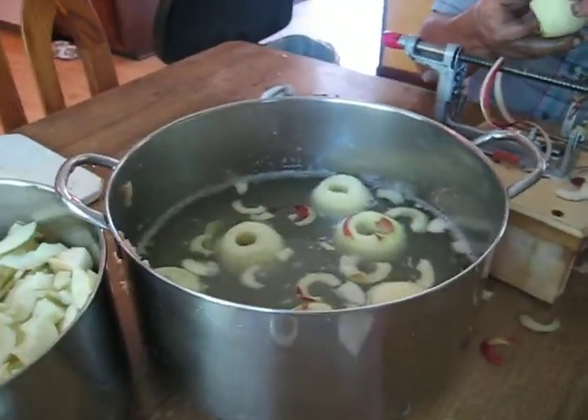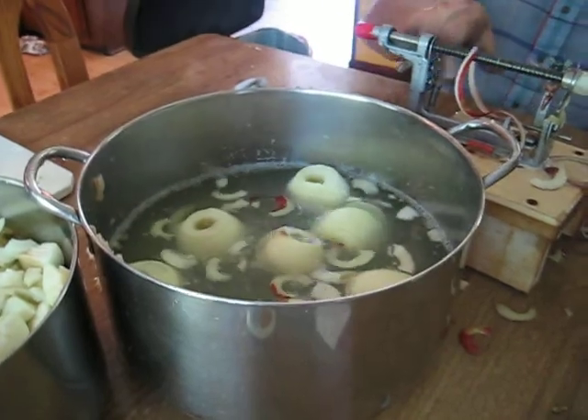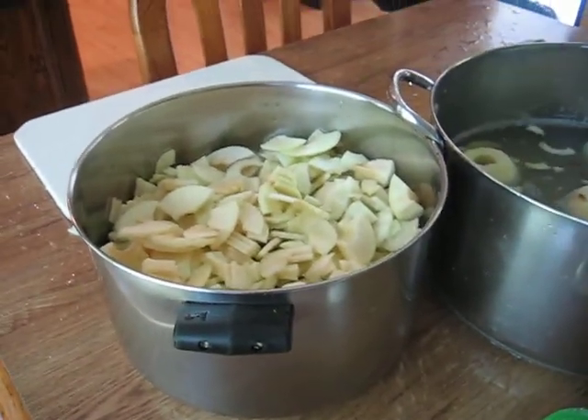Then it goes into this bowl, which has a solution in it so the apple doesn't turn color. Then we put it in here and make applesauce — and that's it, folks!